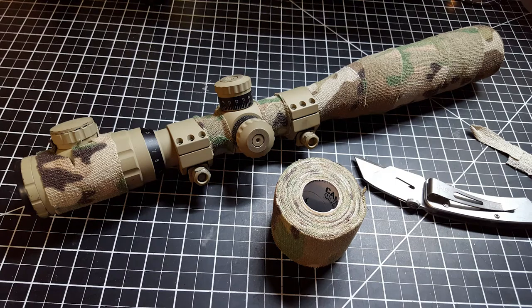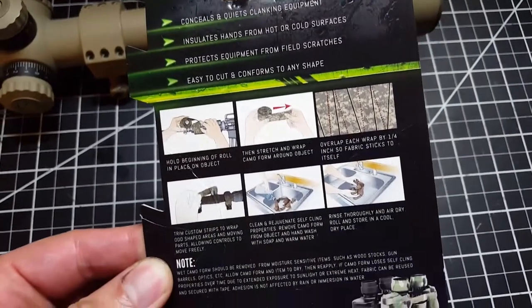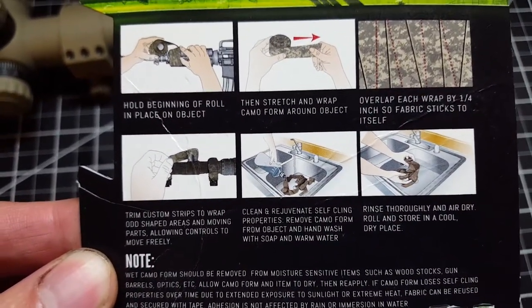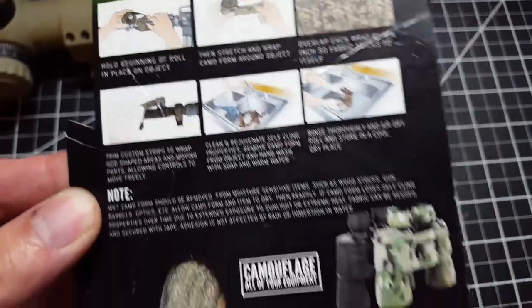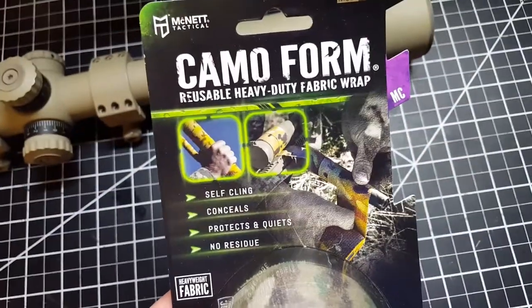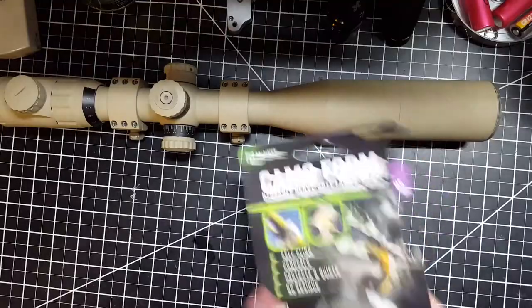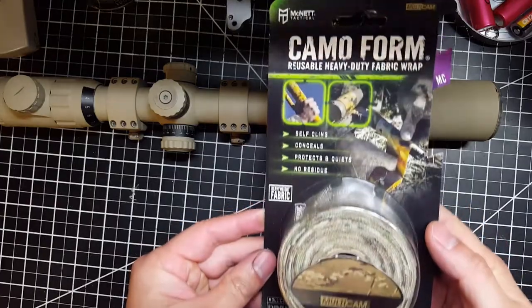What's up guys, here's a quick tutorial and review on the Magnet Camel Tape. Pretty much it's made out of a bandage material that has an adhesive on it. You can refresh the adhesive if you just soak it in water and let it air dry. It doesn't leave behind any adhesive residue when you take it off. It's pretty easy to use and clean — you just wrap it around with a quarter inch overlap.